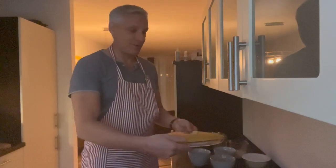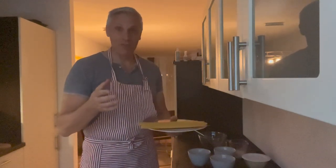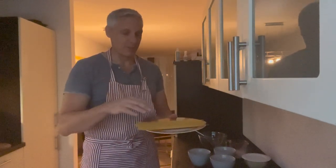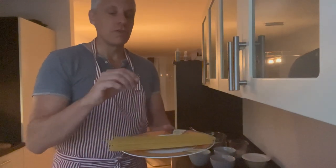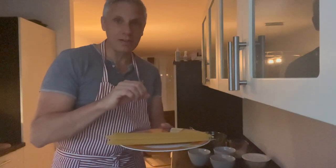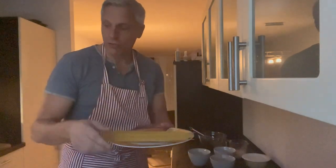I hope you can see this. I struggled with the camera position and also with the lighting, but I think we've worked it out. This is 200 grams of spaghettini. I would go with spaghettini for this dish. This is 200 grams, and this is also for two servings.